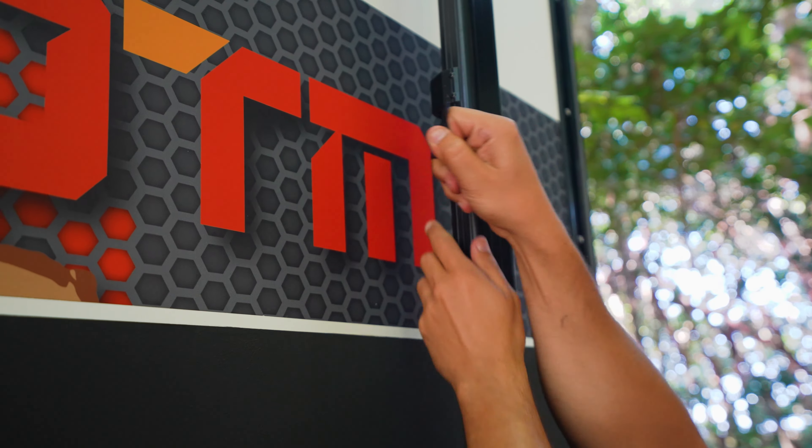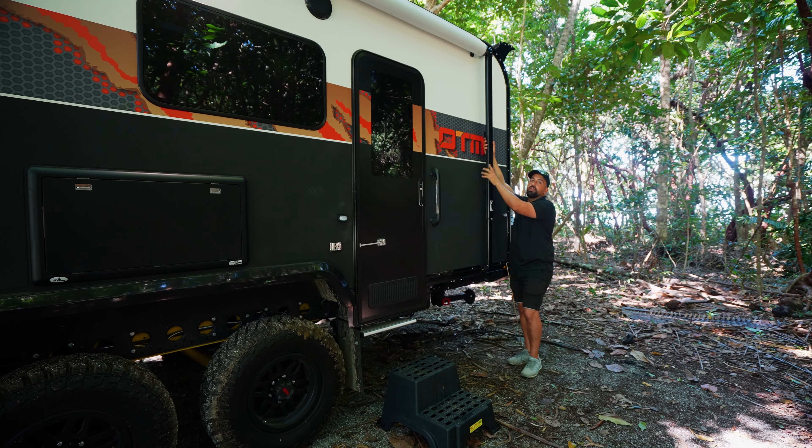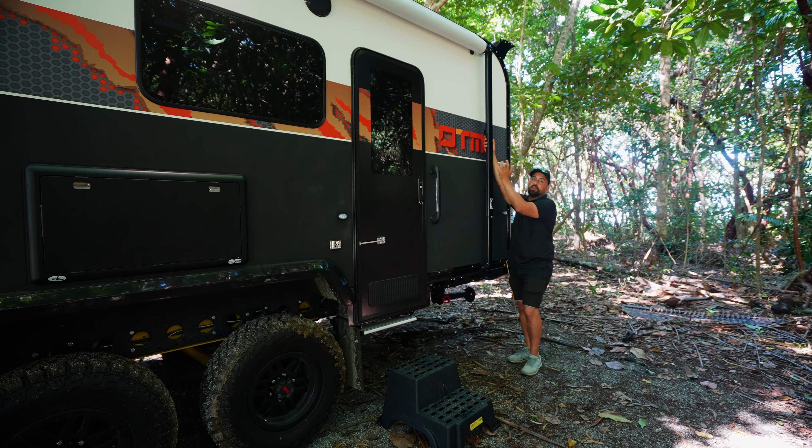To remove that strap, simply pull. Prior to pulling out your awning, you will need to release your travel safety lock by pushing.